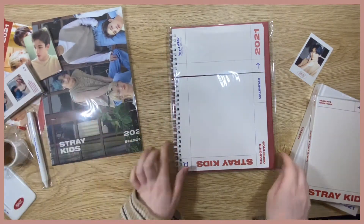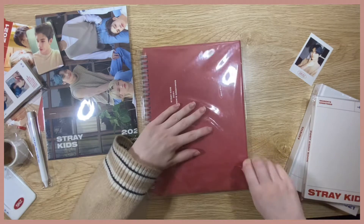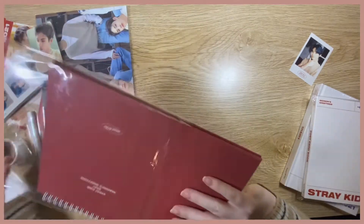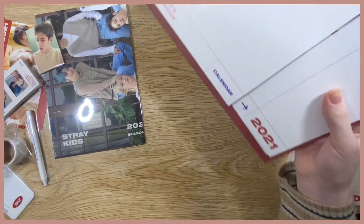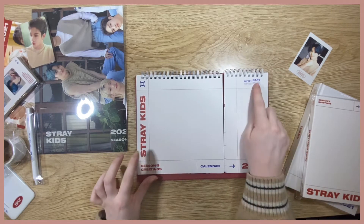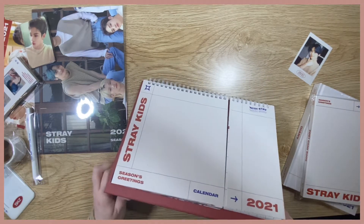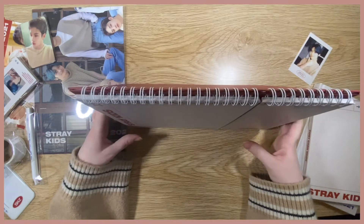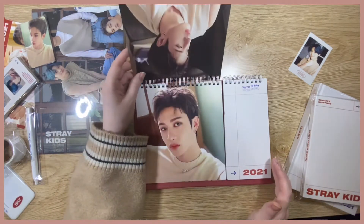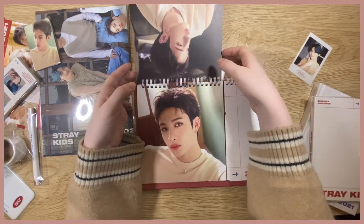Next we have another calendar — this one is with Stay, which is so cute. They all have such a strong smell! I love these little details — there's an 'ingredients with Stay' concept and it's their first one, so it's super cute. This one will stand up, which I love. There are pictures on both sides, so let's do one side at a time.